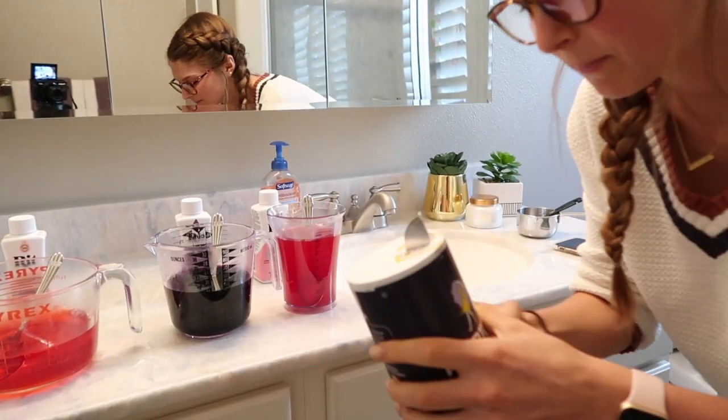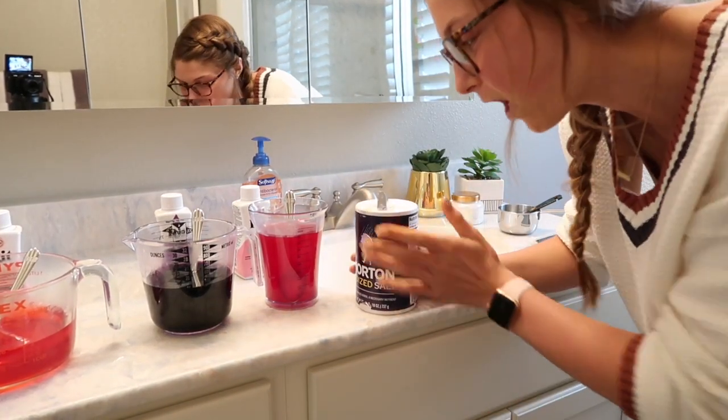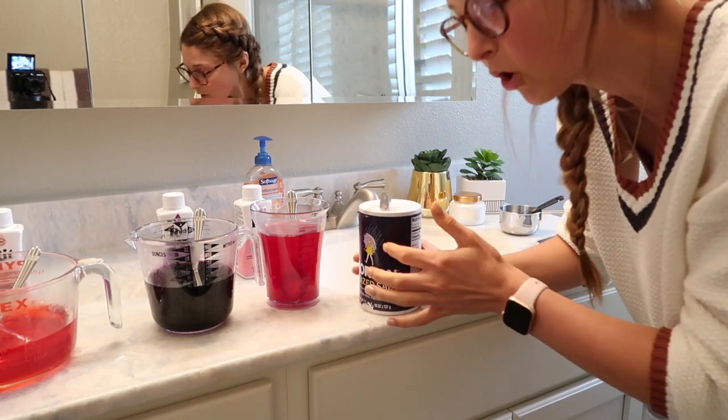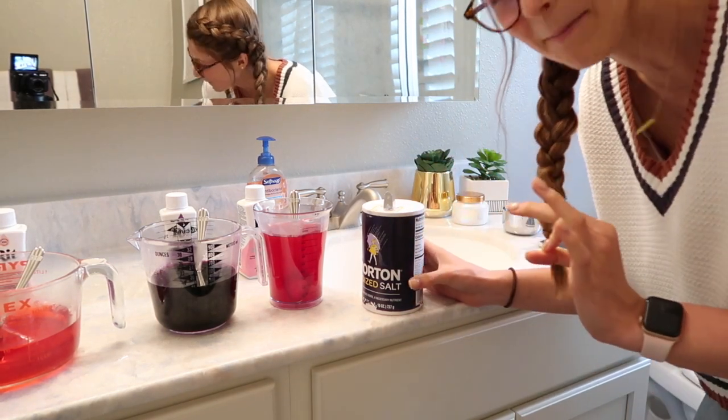I forgot to mention it also calls for a whole tablespoon of salt, which seems like a lot, but I'm adding it to all three dye mixtures and mixing them together so the salt dissolves and everything is evenly mixed.